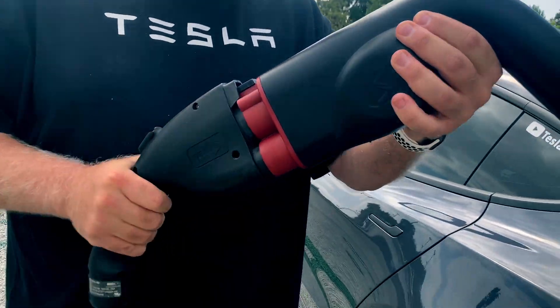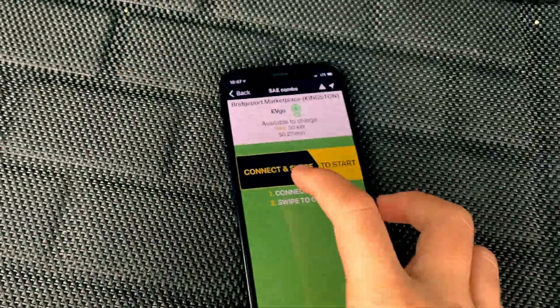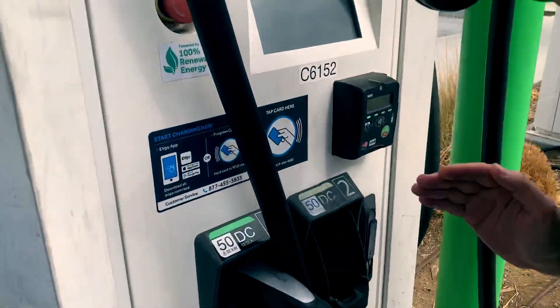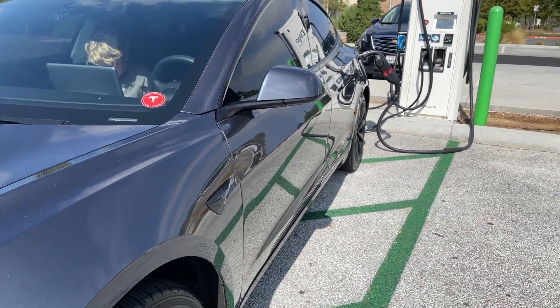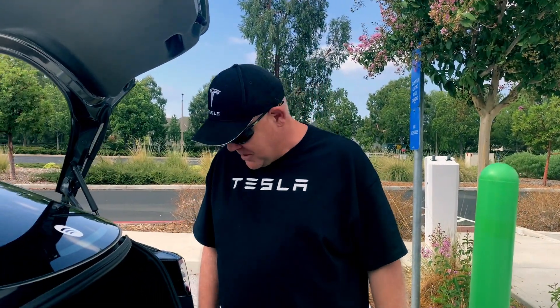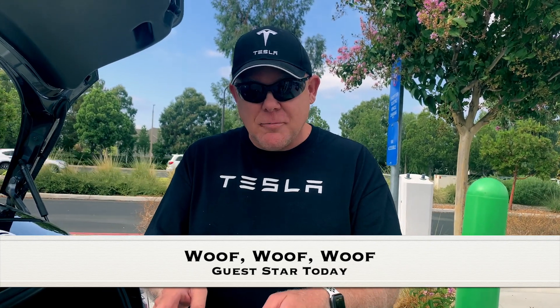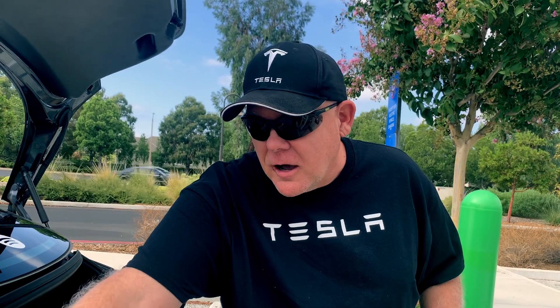We connect it like this, get it nice and tight, open up the Tesla. We are connecting. Push the red button on the adapter, and then swipe to start. Something's happening on the screen — charger is in use, initializing. I hear something happening with the car, and with the charging station. I think we might be good to go. It's blinking, and I just got the text message from the car — it is charging. So the process is: connect the adapter to the CCS cable, plug it into the car, push the red button on the adapter, and then swipe on the app to get things charging.